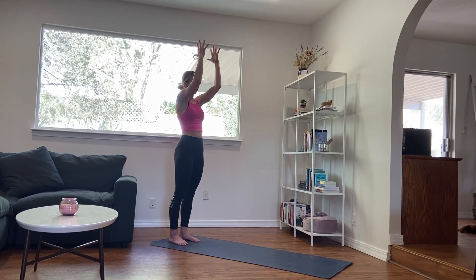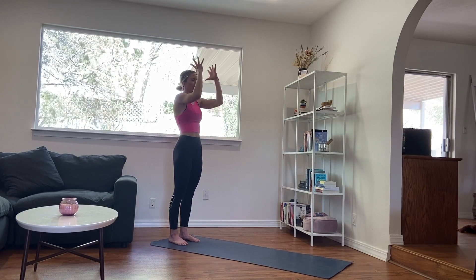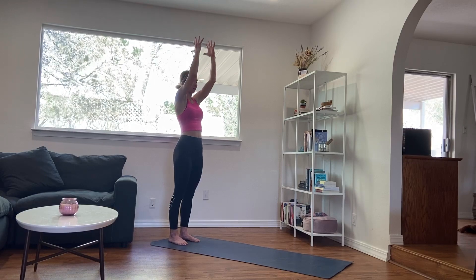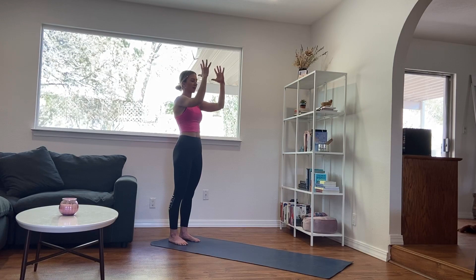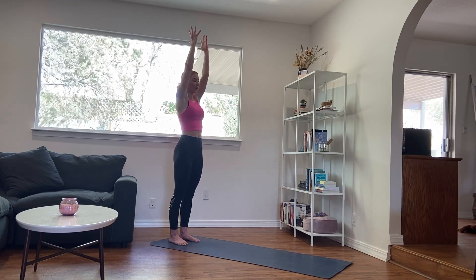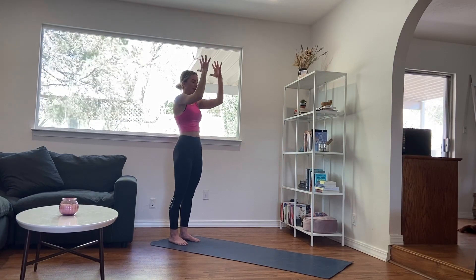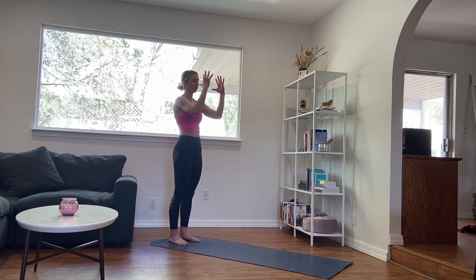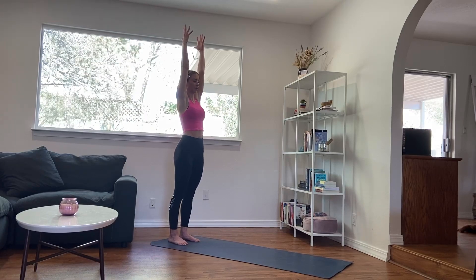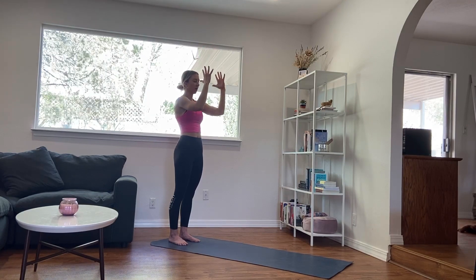Exhale, bend the elbows, hands in line with your head. Inhale, re-extend, long through the fingertips. Exhale, bend through the elbows, drawing your hands in line with your head. Continue this pattern — inhale, find the length; exhale, bend the elbows, hands in line with your head. Last one: inhale, extend through the fingertips, reach down through the heels. And then exhale, bend the elbows, hands in line with your head.